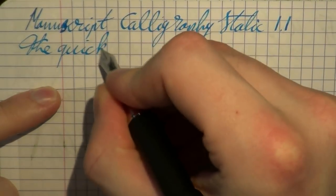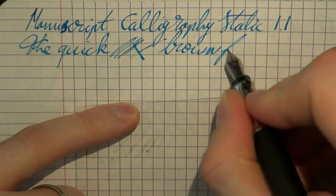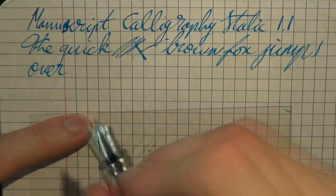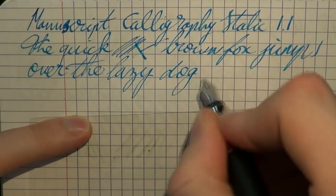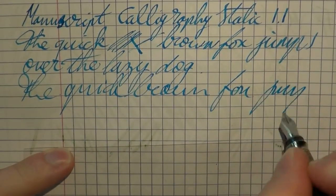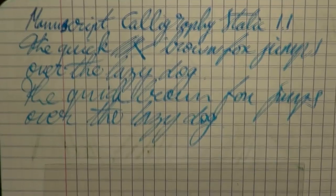You definitely feel the sharpness of this nib. When you misalign it, it will cut into the paper, which is not necessarily a bad thing — it just means that you get very nice crisp lines, which is what you want for calligraphy. Writing in cursive like this, you would actually require a cursive italic nib for this, and this is not, but you can still use it. Let's do some fast writing. The nice thing I did find about this pen is that the feed does keep up pretty well with your writing. And even if you don't use it for calligraphy, a nib like this will add a lot of character to your handwriting.